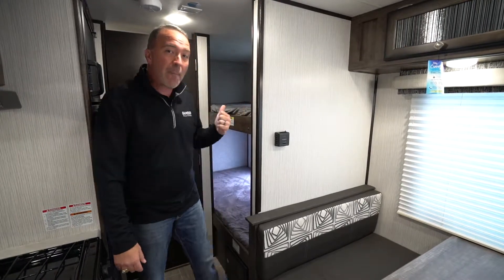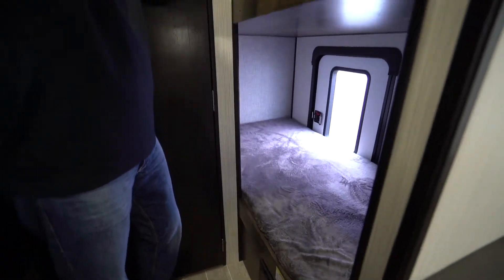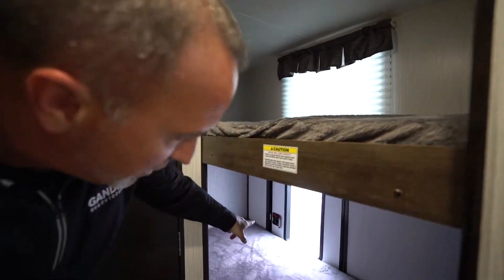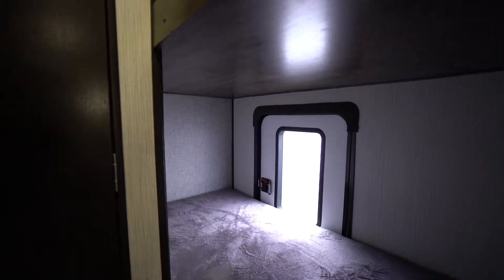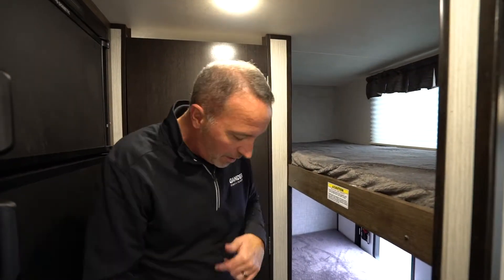I'm going to start right back here at the bunks. 200 pound max capacity bunks, both up top and down below. You got these nice plush three inch fuzzy teddy bear mattresses on top, big windows. And if you look down there, my friend who bought one of these says that's the doggy escape door, but it's actually a really good exit. It also gives you access to the storage underneath this bunk, which I will show you later on.